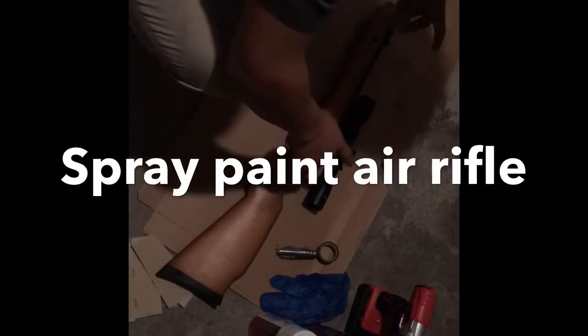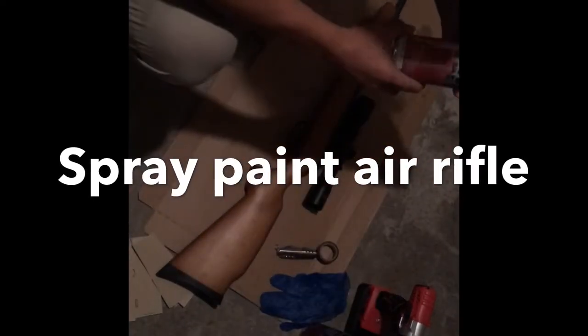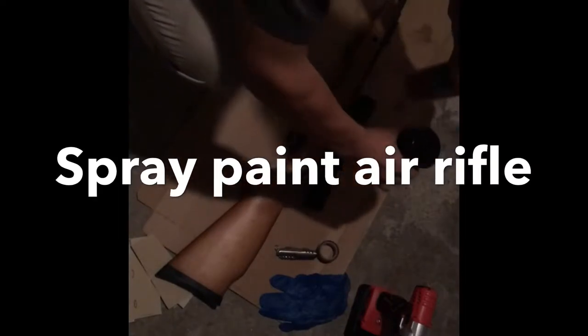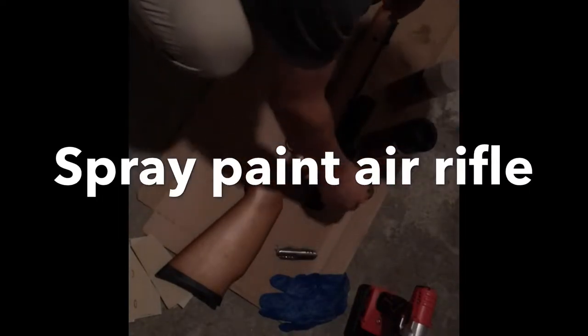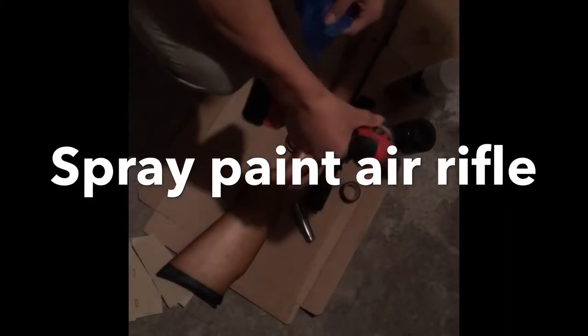Okay, so today we're gonna be painting this gun. We're gonna spray it, so what we need is any color you like — I got white and black. We also need tape, a knife, a glove, a screwdriver, and two screwdrivers.